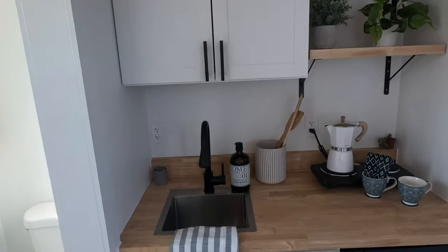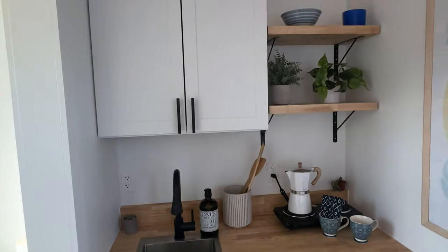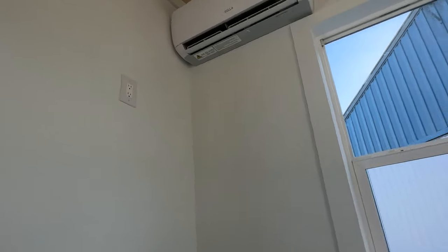There are two GFI outlets and a black countertop stainless steel sink. Over here you can see where we wired it up to have a TV mounted there, and another option is to have a TV mounted on this wall as well.